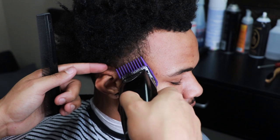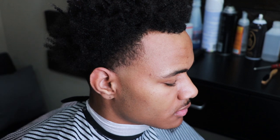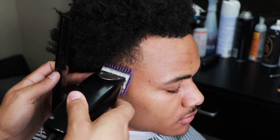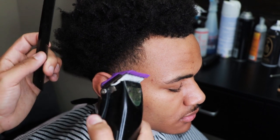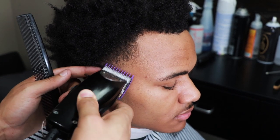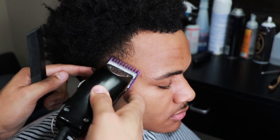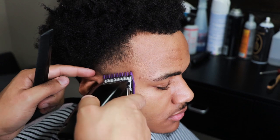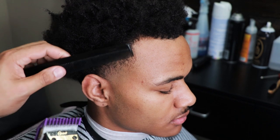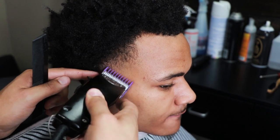I'll explain later when I move on to the lineup. But the main purpose of that one and a half was to remove the bulk so you can see the outline of the haircut. We're just repeating the same steps that we did on the left side, the back side, and now the right side. That's just a simple law of cutting hair — whatever you do to one side, you have to do it to the other side.